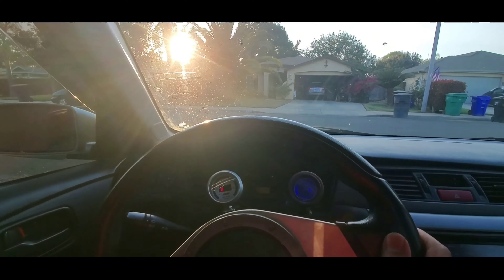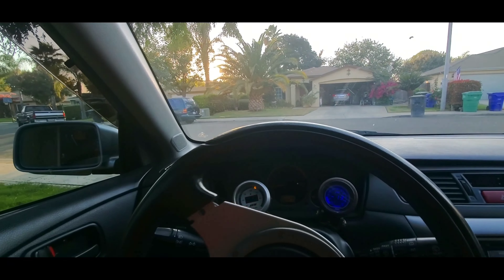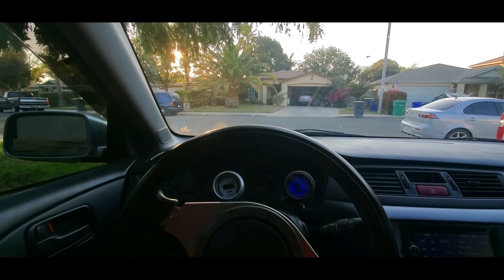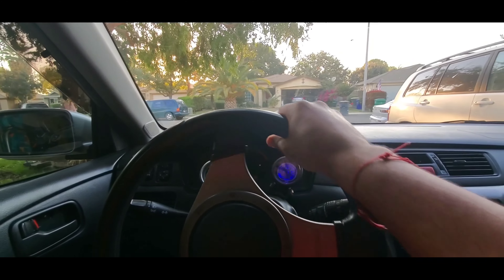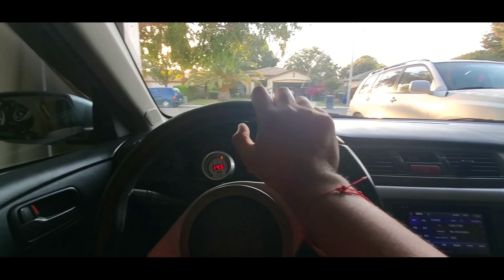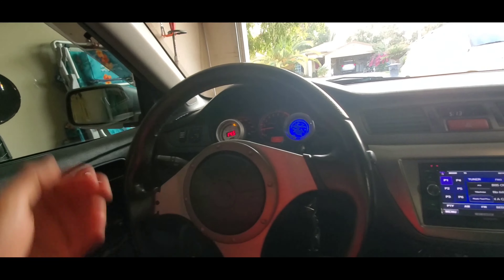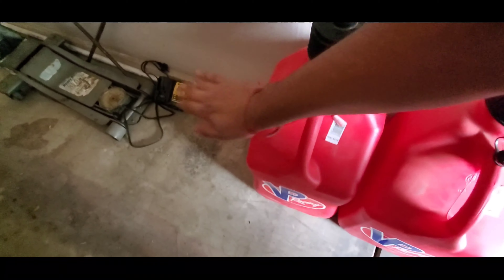Okay guys, we're back home — backing up the Evo. Done for the day, gonna go inside and chill, maybe play some video games, edit some videos, then have dinner or something. It was a fun drive. Let me show you guys the cam a little more now that it's warmed up. I need to get some E85 soon — the tank's almost empty. But you can hear the vibration, the deepness of it.